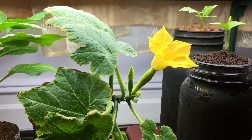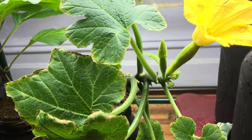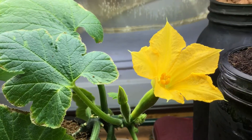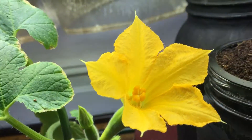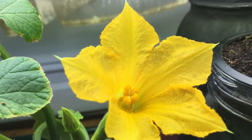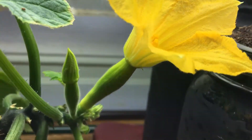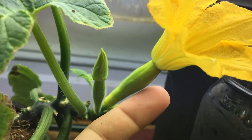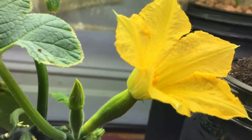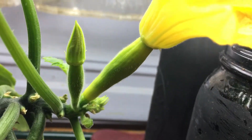Good morning everyone, welcome to my garden. Today I'm very excited — I just got up this morning, looked at my squash plant, and finally the first female squash flower has opened up and blossomed. Look at how beautiful this thing looks and how large this fruit is — it's basically almost the size of my finger. There's actually a second one right next to it.